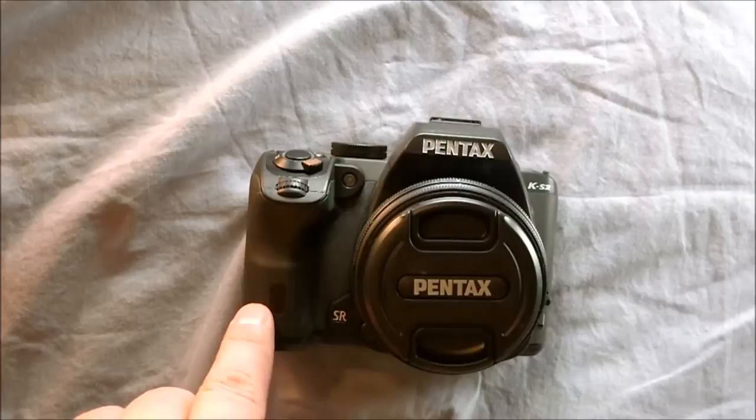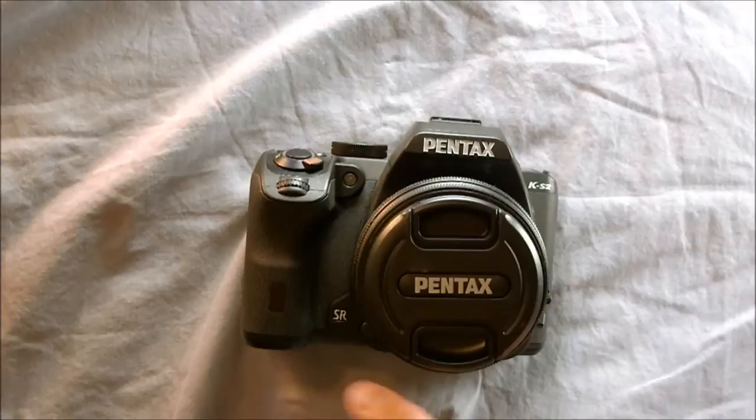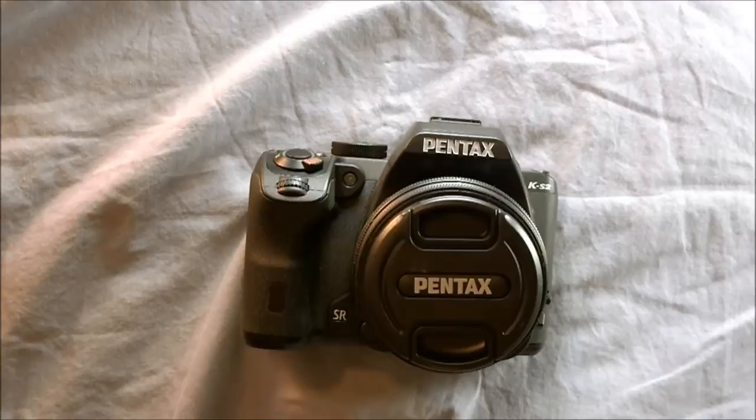Here we have the self-timer light. When the self-timer is counting down, it flashes and then flashes quickly when the self-timer is almost done. If you're using a remote control, this light will flash when the camera is not recording video or taking a picture, so you know it's not doing anything. That works because if you're standing on the other side of a room — at one point I was about 50 feet away — I could see whether the light was flashing and know whether I needed to go within 10 feet to trigger it with the remote.